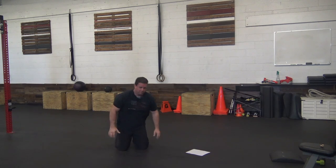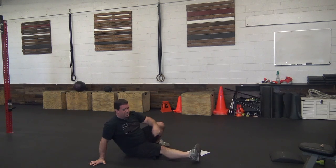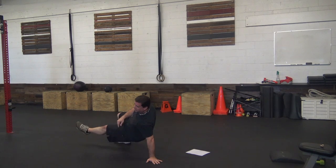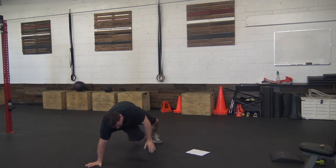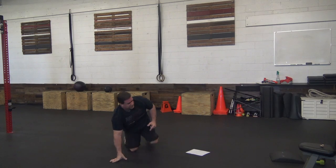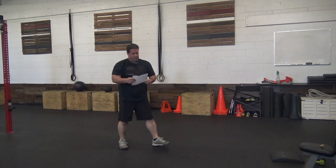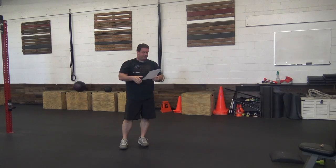The last movement is what we call a sit-through. We start on all fours and sit with our leg through down to our butt, come back to all fours, then sit down to the other side. Bonus points if you stay out in the air with your sit-throughs. We're going to hit five rounds of all that together.